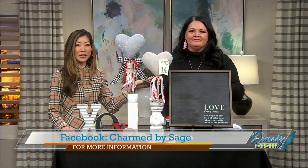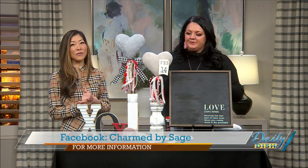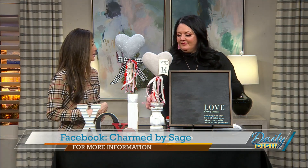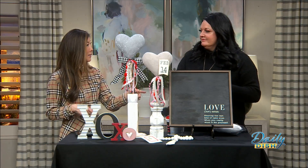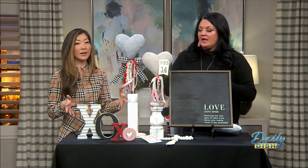You are found on Facebook — Charmed by Sage. You can find out more information and we'll put all of that on our website. Hopefully people can call you up if they want a sign made or a craft made too. And I do classes.